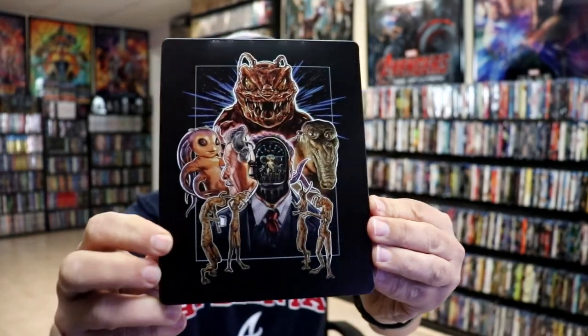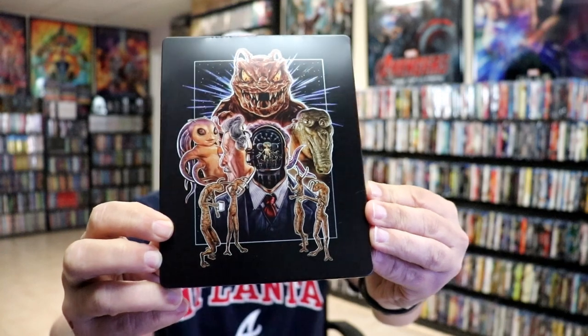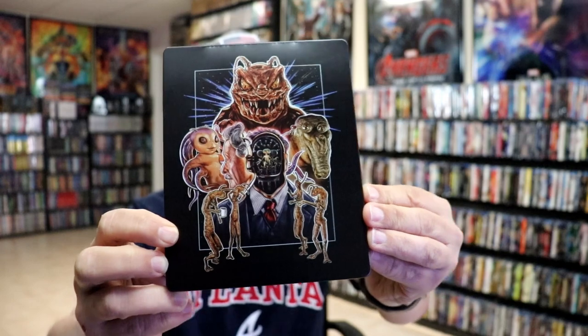And then here's the back. As you can see, there's some damage at the top where they had the J-Card. I'm not exactly sure how that happened. That is a shame, though.